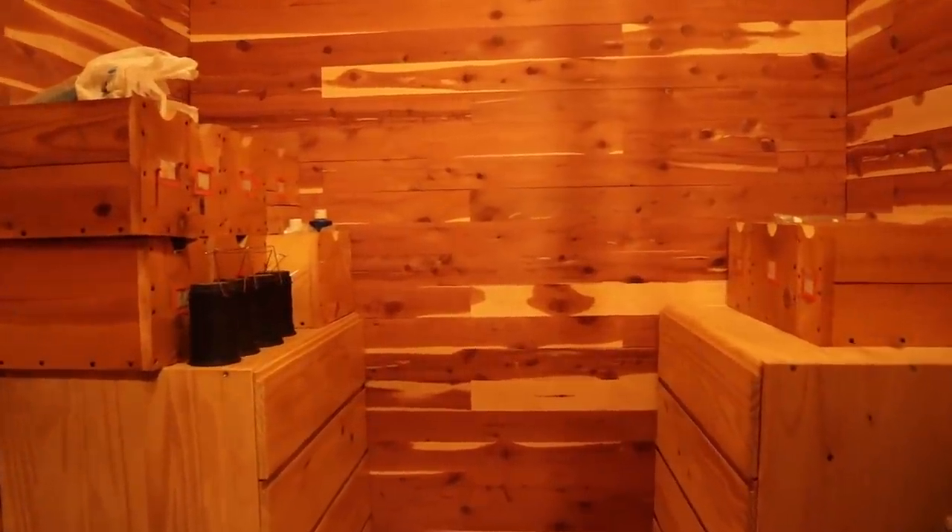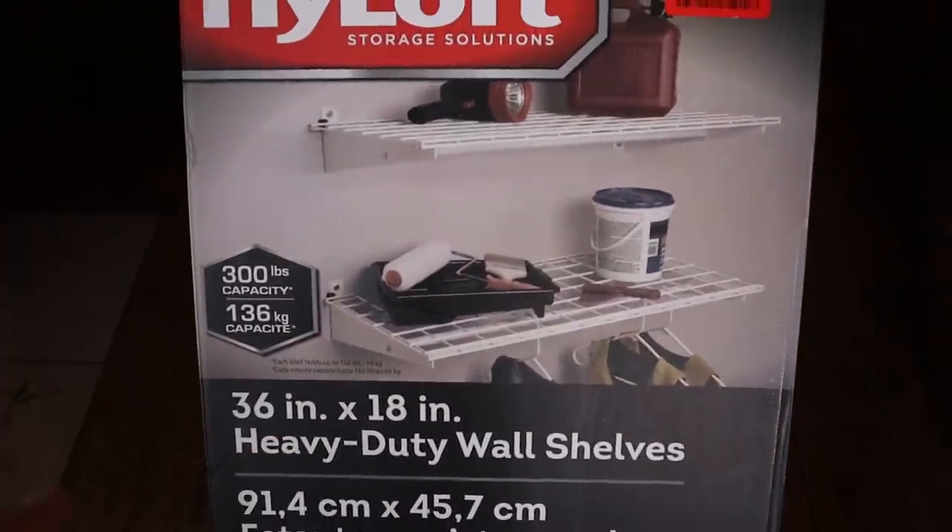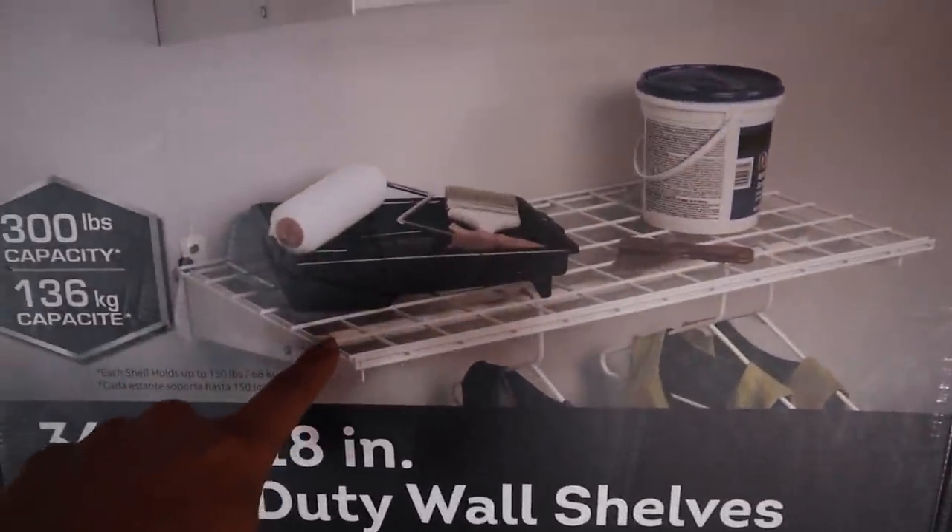Today we're going to be hanging some heavy-duty wall shelves all the way around here. We can't quite go all the way though because the wall up here is not finished. But first of all, we've got to clear out a lot of the stuff that's in here. We're not pulling the drawers out, but everything else we've got to pull out so we can work. Here are the shelves we're going to be using — something really cool about them is they have a built-in hanging rod.